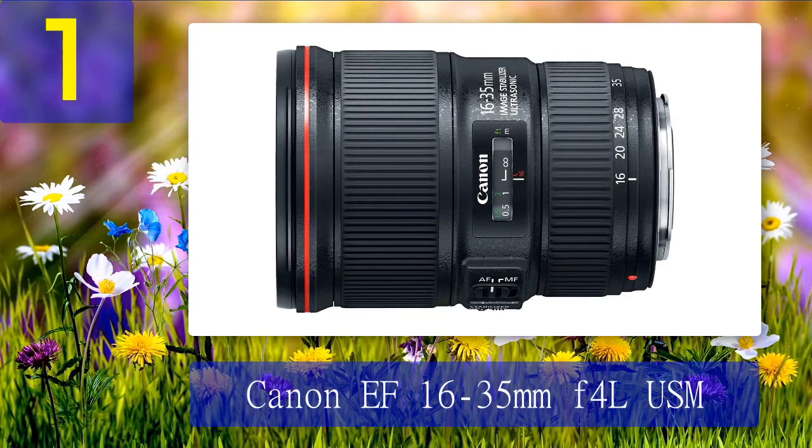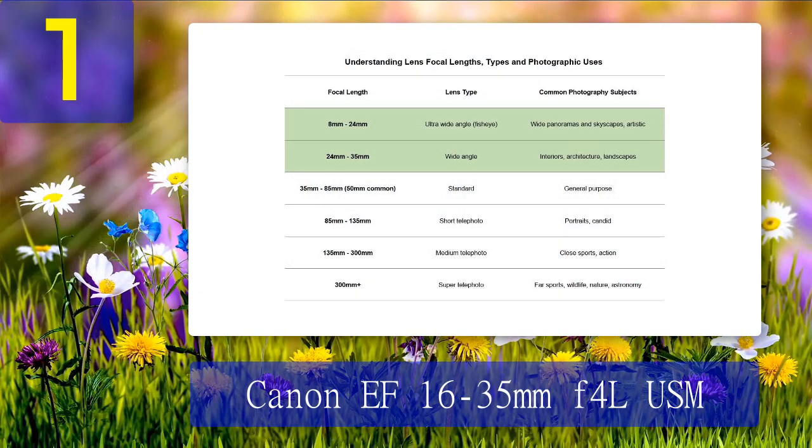Coming in at number one: Canon EF 16-35mm f/4L IS USM. Landscapes are expansive, interiors are roomy, and everything is pin sharp — that's the beauty of the Canon EF 16-35mm f/4L. Even better, it has image stabilization, which is less common on an ultra-wide zoom. It makes low-light photography even easier and means you won't always need a tripod.